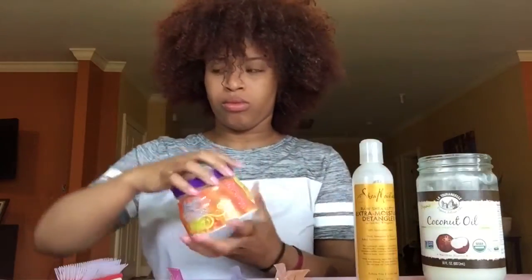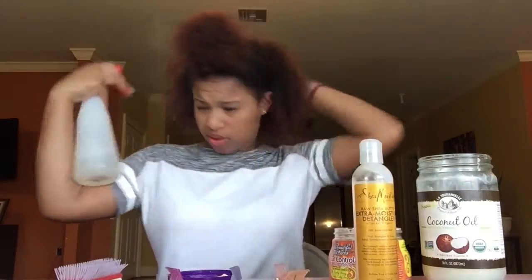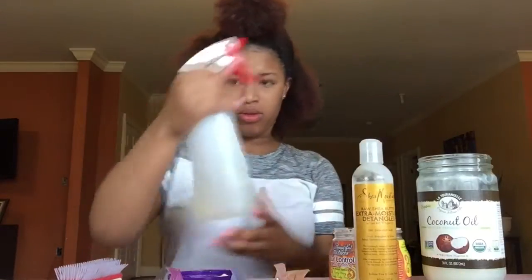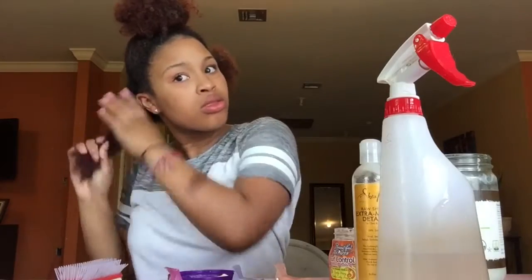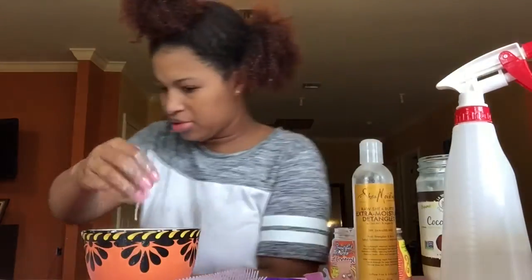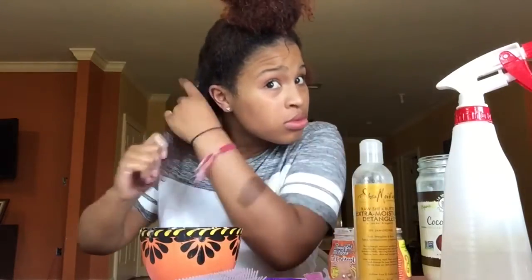Next I'm going to add my Beautiful Textures curl control pudding. After adding all my products, my hair got a little dry, so I'm adding some water using my spray bottle. I also made this flaxseed gel — I'll add the details in the description box — and I'm going to use that as my styler and work it in.